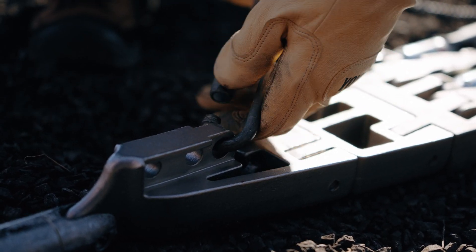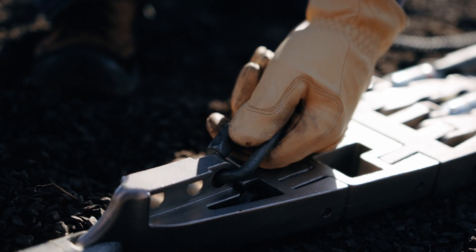Attach the three covered conductors and the second messenger to the specially designed sled.